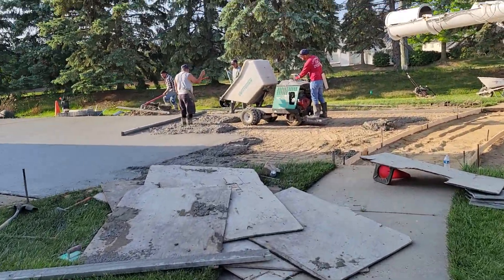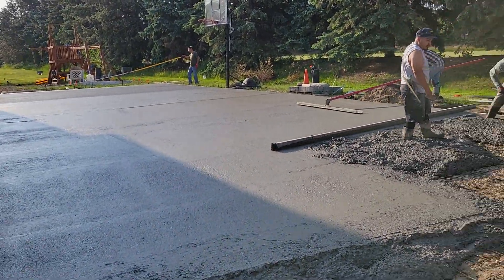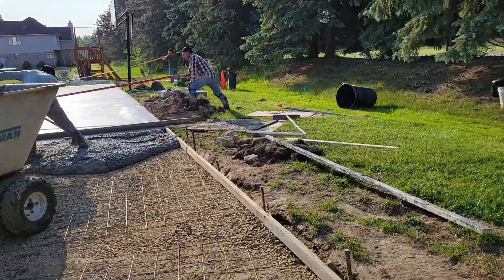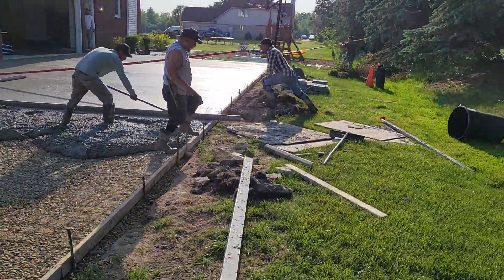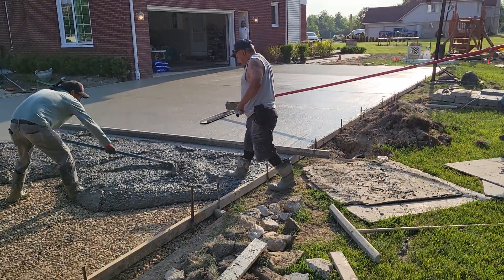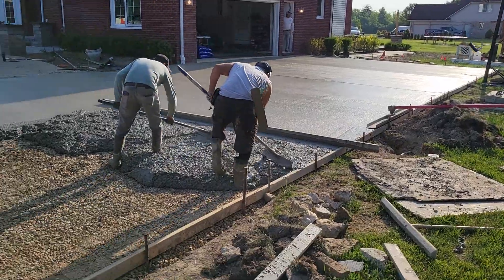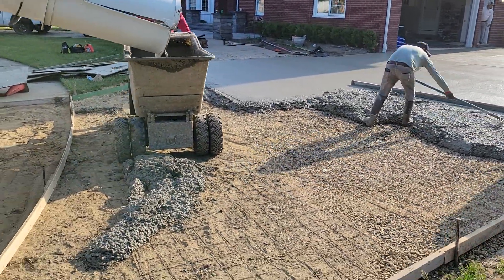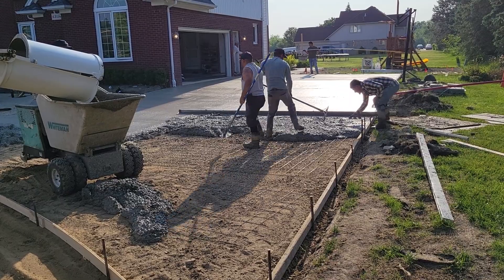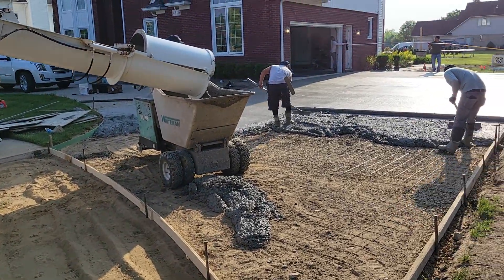In the first video we had just started laying it — now look how much they've done. Within a couple hours we got this done, moving right along. A couple guys finishing it up, almost done, almost to the sidewalk. The apron here, cranking it out.